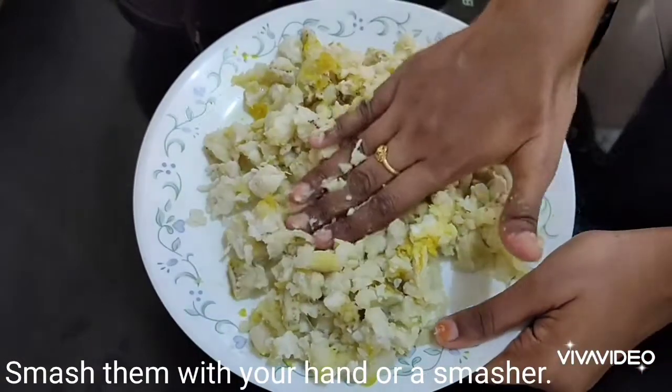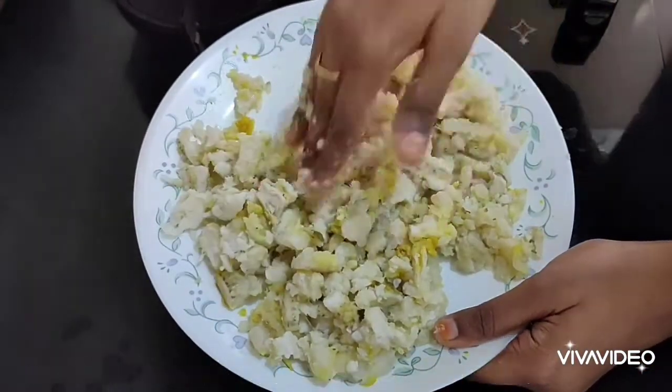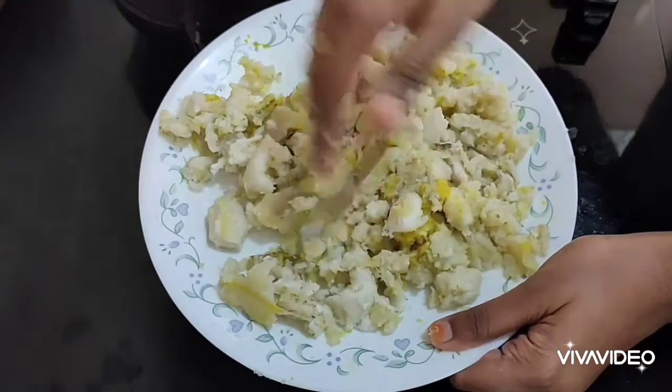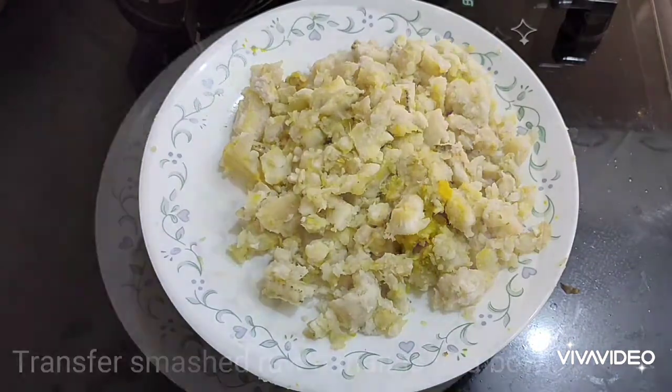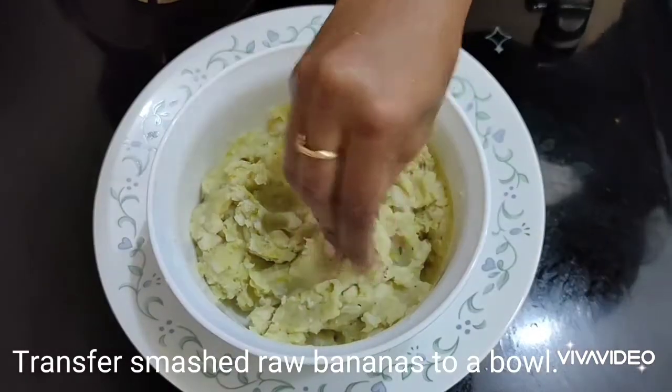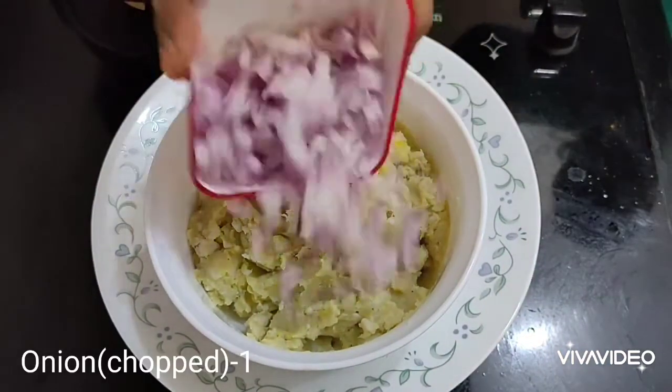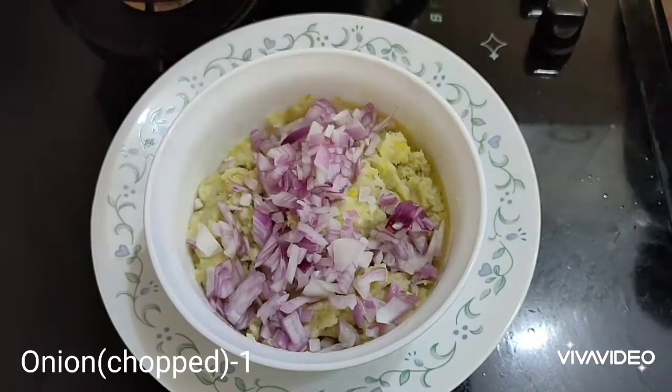Smash the peeled bananas with your fingers. Since they are boiled well, it is easier to smash them by hand. If you need a masher, you can use it as well. They need to be smashed nicely. Transfer the smashed raw banana into a mixing bowl.